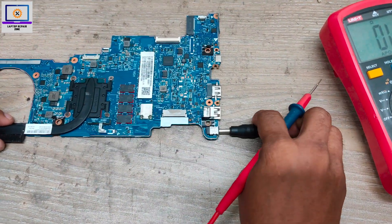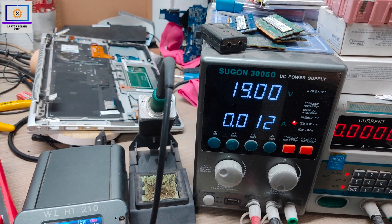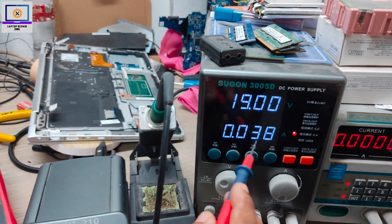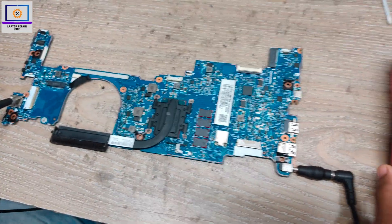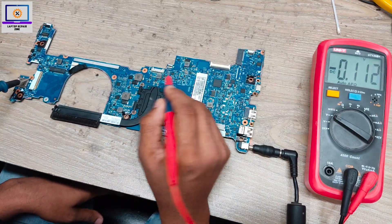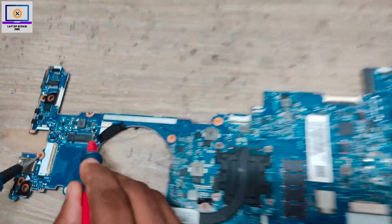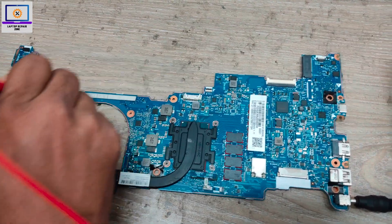Now I will connect my power supply and check on my DC power supply if it's taking any current or not. As you can see, it's taking only 0.38A, so it's not turning on. Step number two: I set my multimeter in DC mode and I will check the 19V power rail on this motherboard.